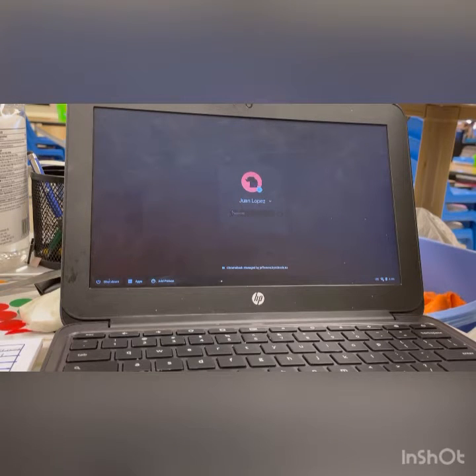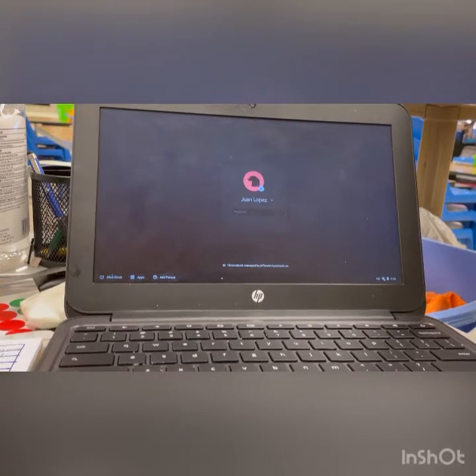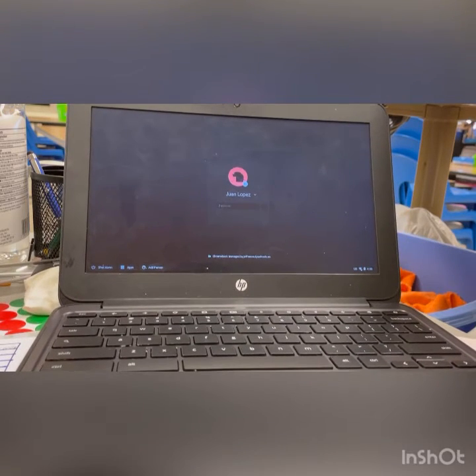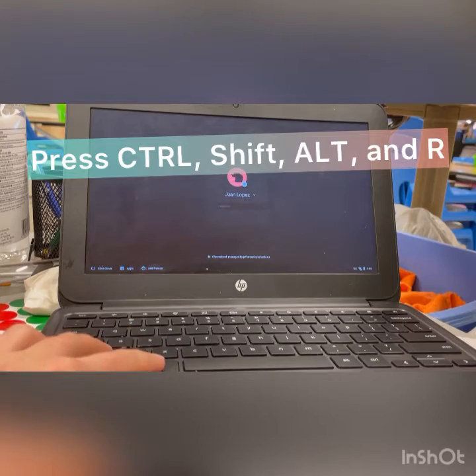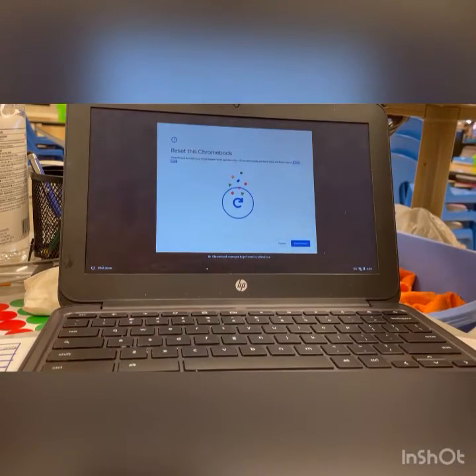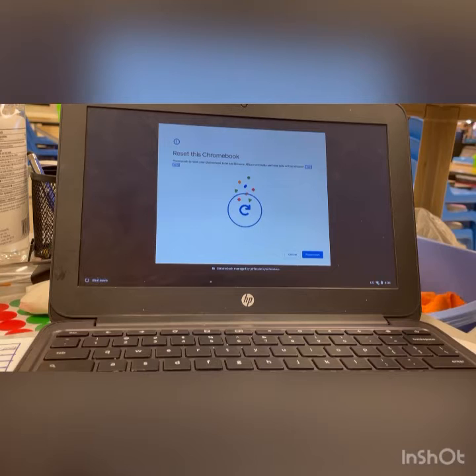Let's go through the steps of how to power wash your Chromebook. The first thing you're going to do is press Control Shift Alt R. This is going to bring up the reset screen on your Chromebook.